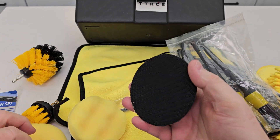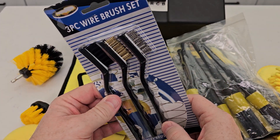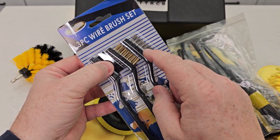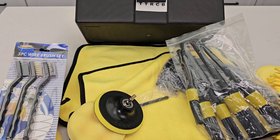It's got velcro so you can put different pads on. And these three wire brushes — that one's bristles, that's stainless steel, and that's brass. Pretty nice kit! Hope my video helps — thanks everybody for watching.